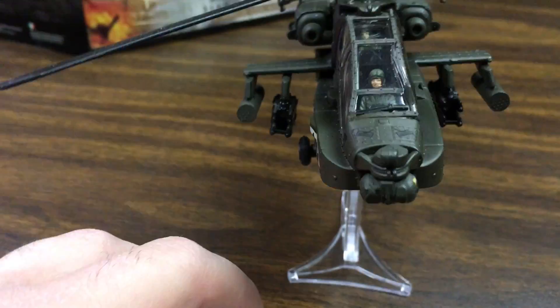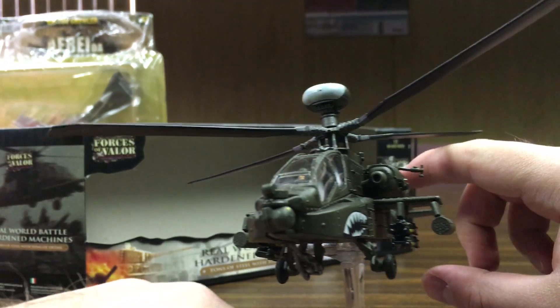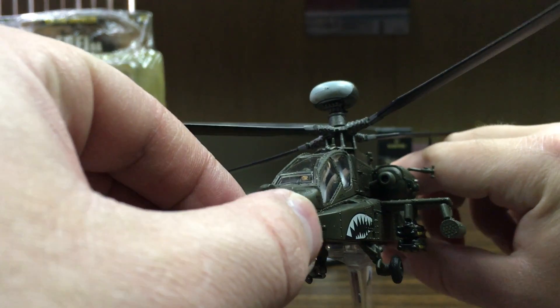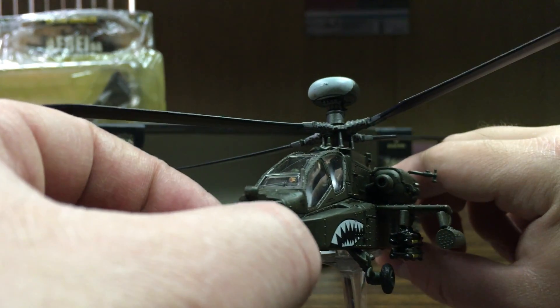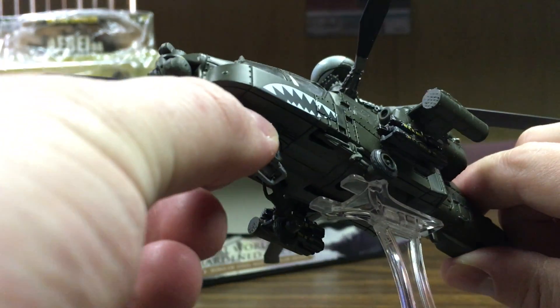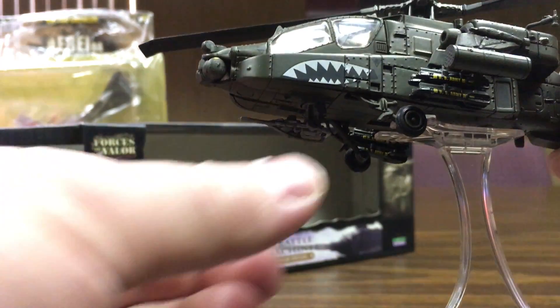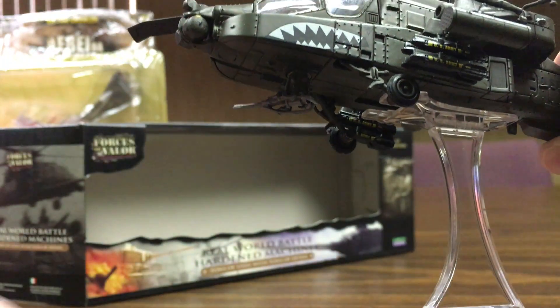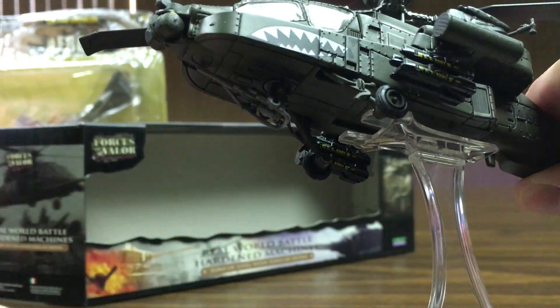There's lots of cool articulation — for example, I believe this is the infrared sensor array. This actually articulates side to side, so you can have it like it's searching for targets, which is very cool. The gun on the bottom also articulates: you can pull it out, pull it down, and move it side to side, then stow it back up.